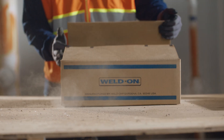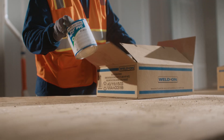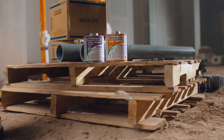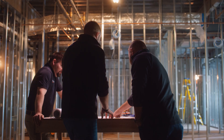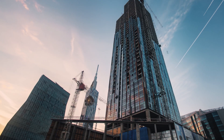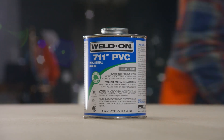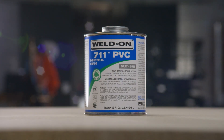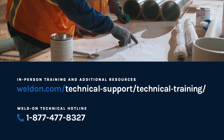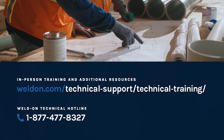For more than 70 years, Weldon has been the global leader in solvent cement technology, not only because of our fail-proof products, but also because of our commitment to our customers. We're dedicated to providing you with the knowledge and education so that every job you perform delivers the best possible results. When it comes to joining your pipes, we know that trust can't be compromised, and we're proud to deliver the world's most trusted bond. Contact us to learn more and sign up for free in-person training.